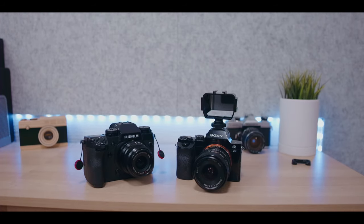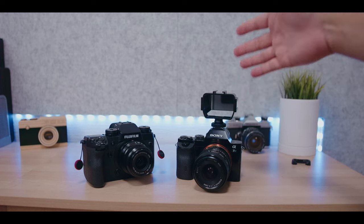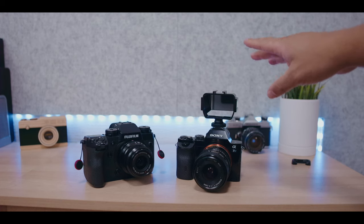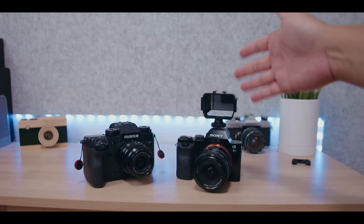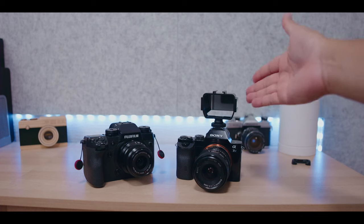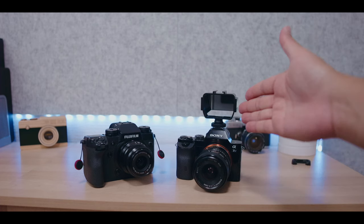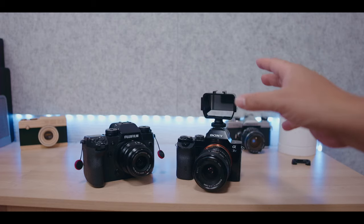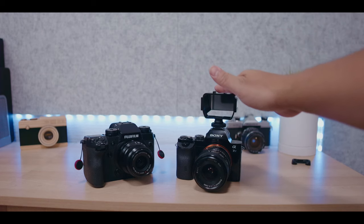So there you have it guys — this is my quick review of the vlog mirror that is just super cheap and very affordable. You can find it anywhere: Amazon, eBay. I highly recommend it because it does what it's supposed to do — it shows us our LCD screen. Keep in mind it is a mirror so the image is going to be flipped, meaning all the numbers and words will be backwards.